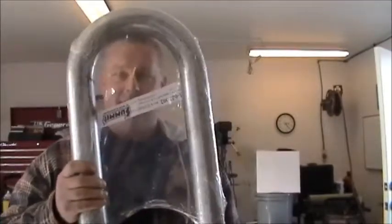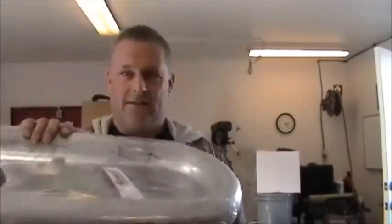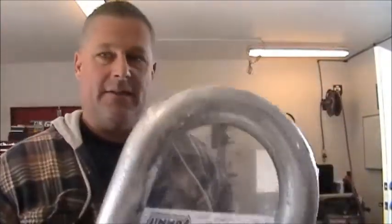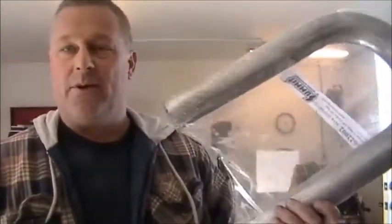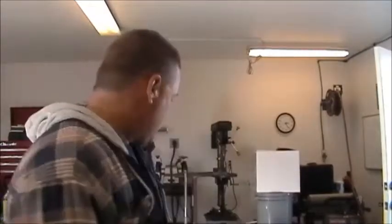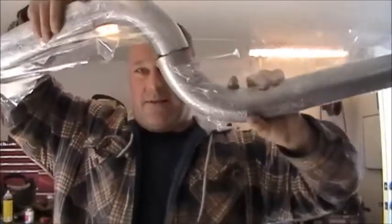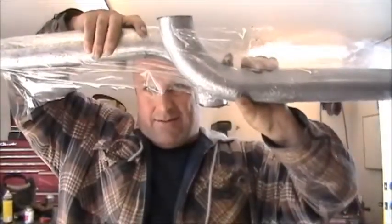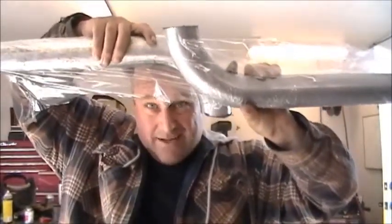So next step is to take one of these U-bends — this particular one came from Summit Racing. They don't pay me, but depending where you live, you order something and a day and a half later it's at your door. I need to take a U-bend like that, cut it in half, and make something like that — not that extreme, but you get the general idea.